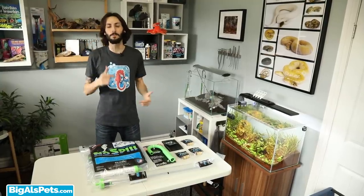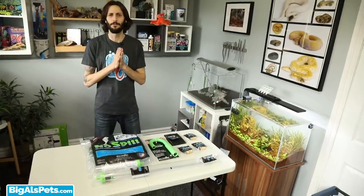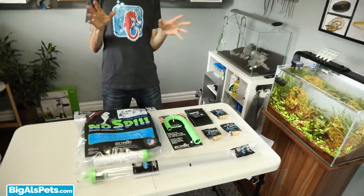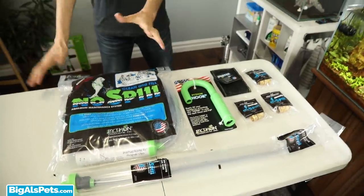Hey guys, it's Thomas here and today I'm gonna show you a nifty little way you can upgrade your Python no-spill clean and fill for ultimate convenience, especially if you've got multiple tanks. I've got a brand new Python here that I haven't opened yet, along with some of the accessories I'm gonna be using around my studio with all the aquariums.